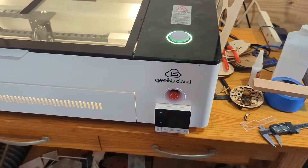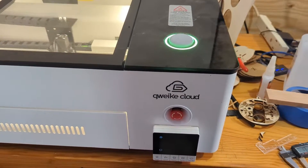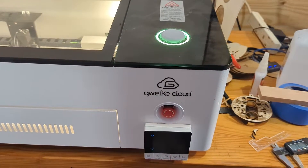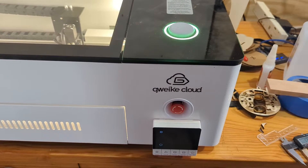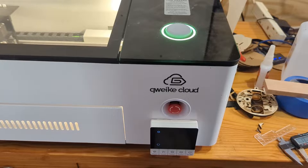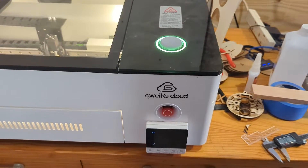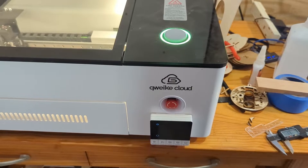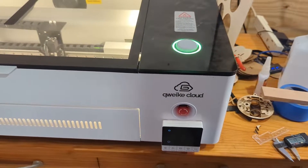Hey guys, welcome back. I got a new toy in the shop. I picked up a GWIC Cloud — it's the 55 watt model. If you've looked this up and seen the GWIC Cloud in the previous iterations, you may have noticed there's some kind of bad reviews on it. Not 100% bad, but maybe 50-50.